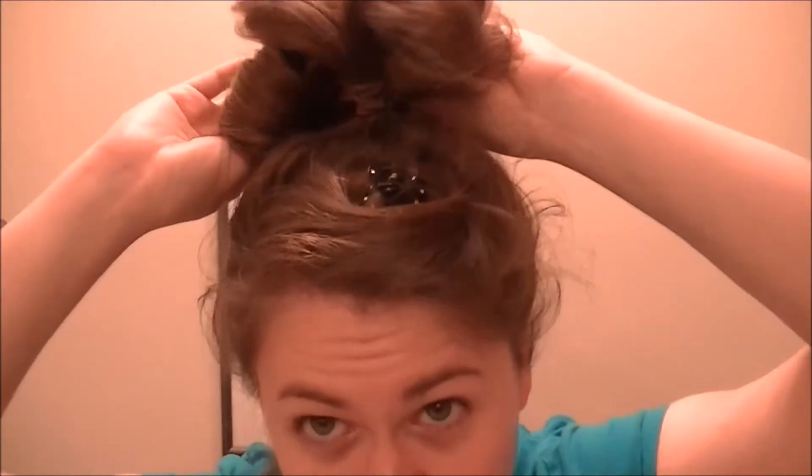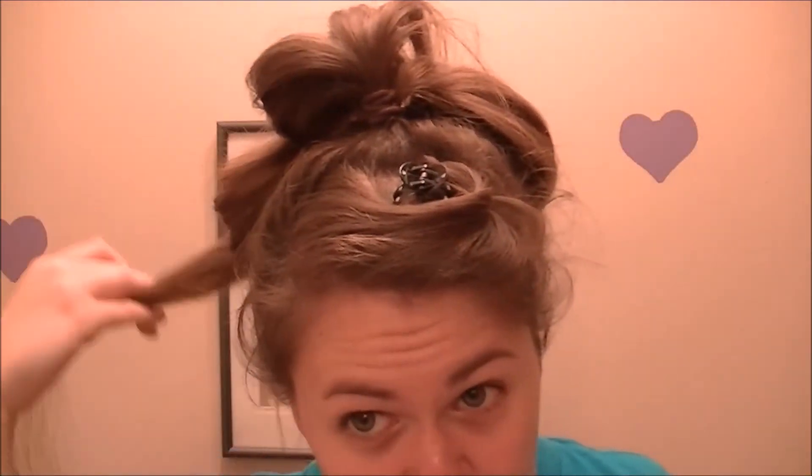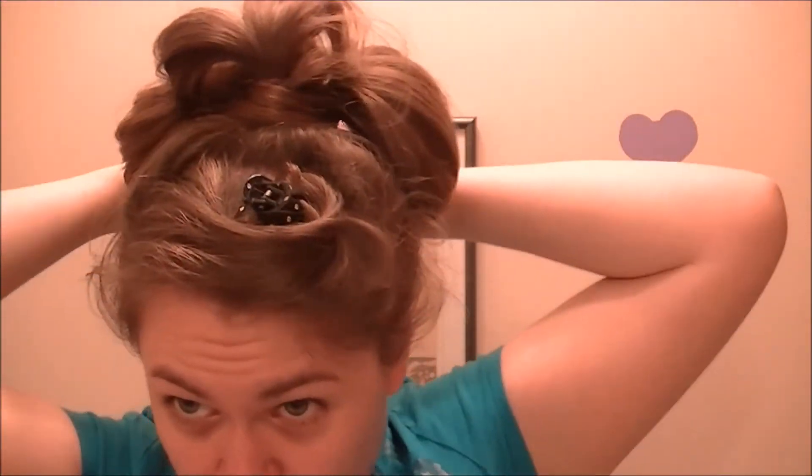So you're going to have three of these like that. With the remaining hair, you can either wrap it around, do a finger roll, or do another floppy — whatever works. I'm just going to wrap mine around to get it out of the way.